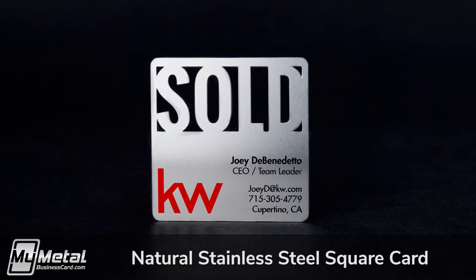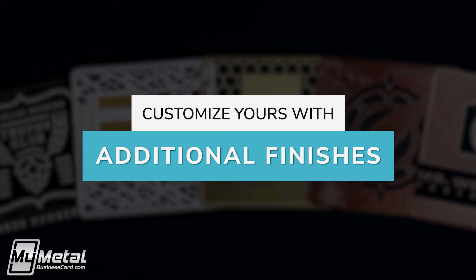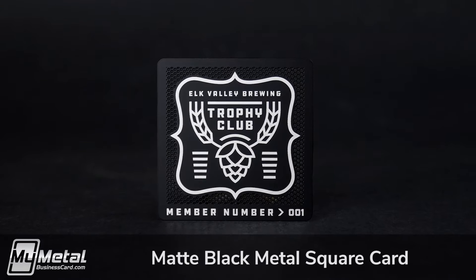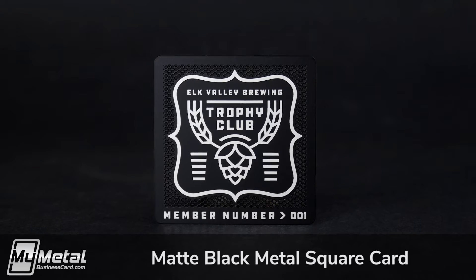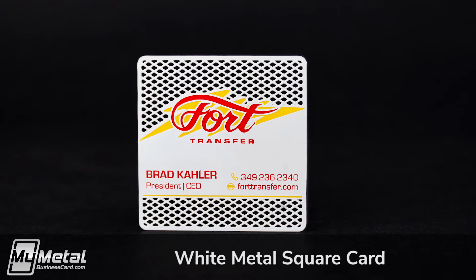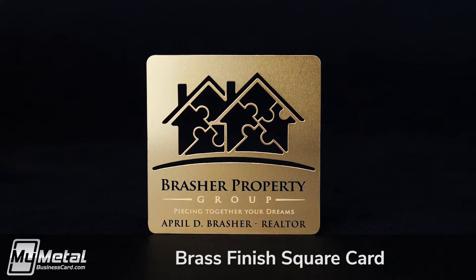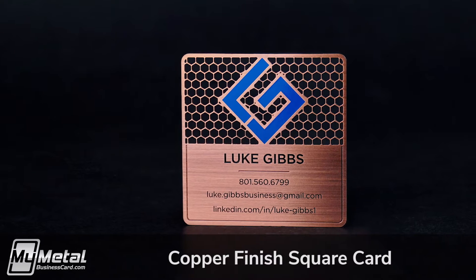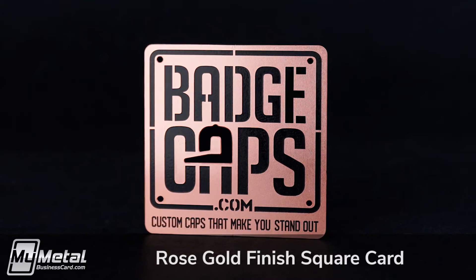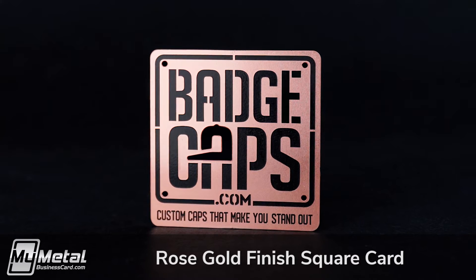Our square cards come in a natural stainless steel finish. If you're looking for something that's even more unique, consider upgrading the finish to Matte Black Metal for the ultimate VIP look, White Metal for a modern look that's both clean and fresh, Brass finish for a card that dazzles with brilliance, Copper finish for a more weathered, sophisticated look, or Rose Gold finish — capitalize on this ultra popular look found on everything from iPhones to jewelry.